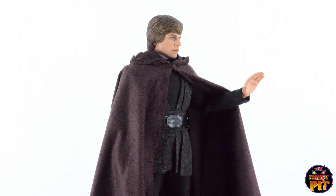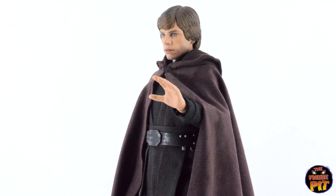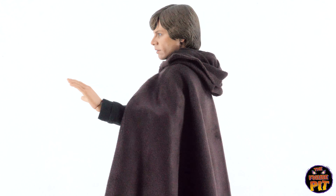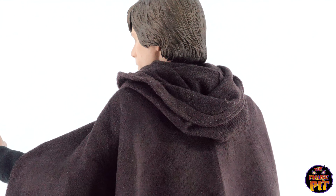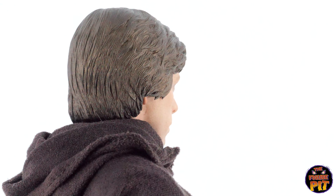And so is this hood-down, hand-out look — a bit of authority coming through here, calm before the storm perhaps. Check out the detail on the hair sculpt and the coloring — excellent work.